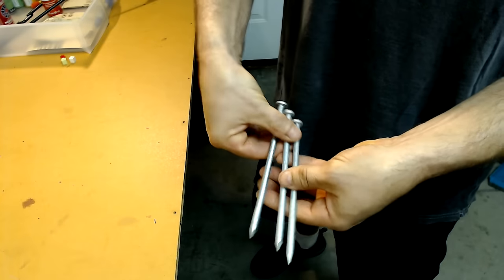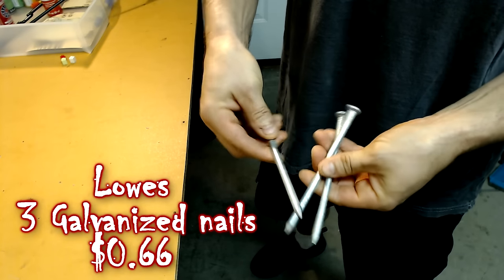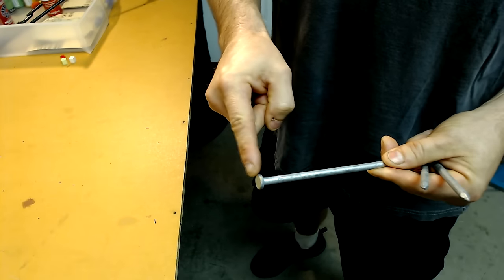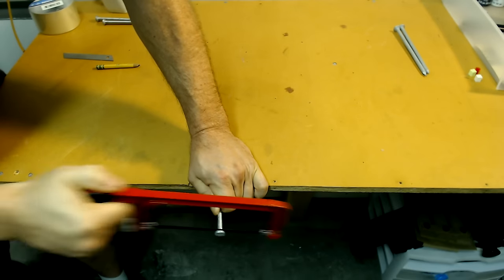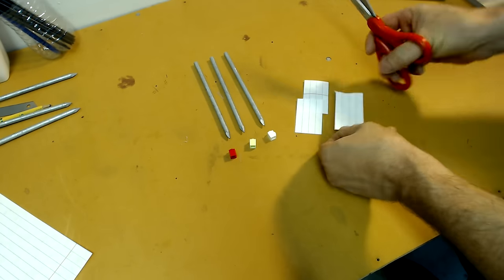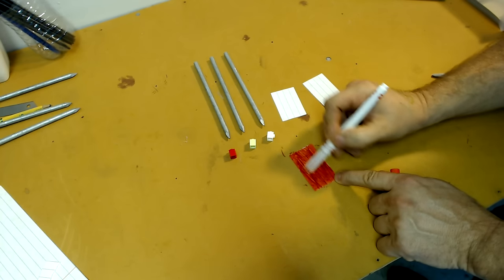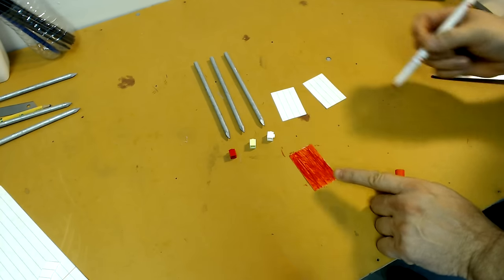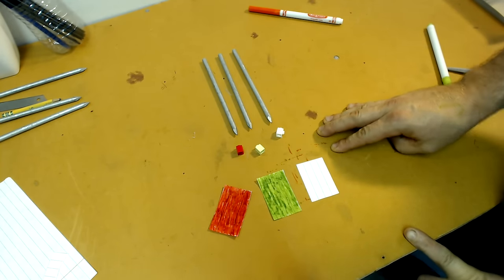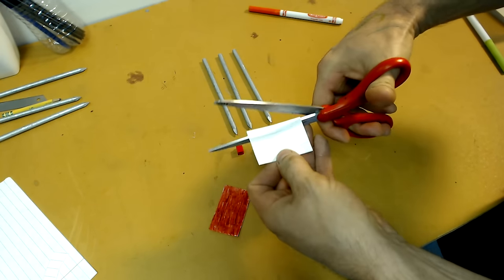For the darts themselves I couldn't find anything that looked close to the movie, so I picked up 7-inch galvanized nails that I think will work quite well. You can leave the nail head on and it'll still work out fine, but I'm going to go ahead and cut them off. For the tail of the darts I'm using regular paper — cutting out a few strips, coloring both sides with markers: red for one, green for the second, and leaving the last one plain white. Then I make small cuts into each individual piece of paper to represent a small tail.